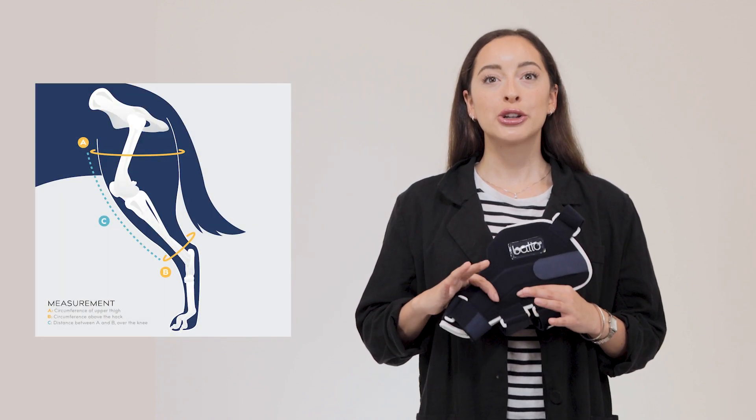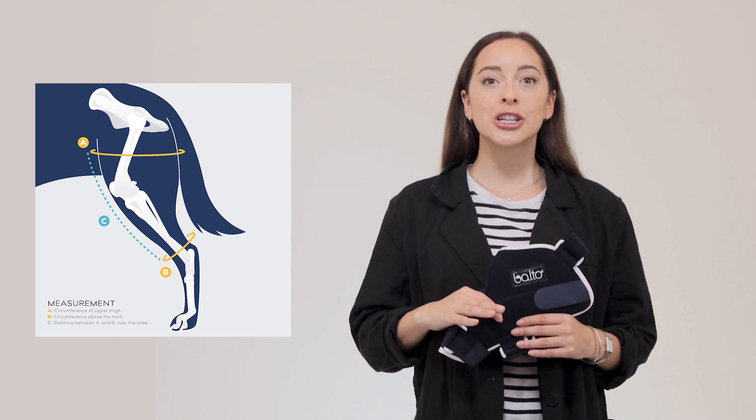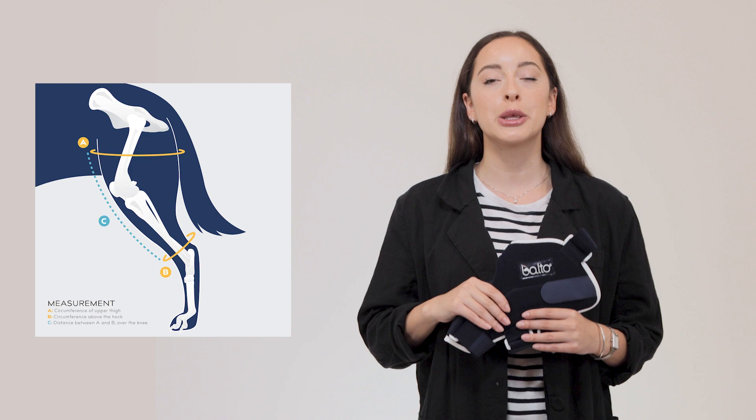On baltausa.com, the Balto Jump product page, we'll have a measurement chart. Take measurements A, B, and C in inches, and these measurements will align with the sizing chart to help you select which size brace will be the best fit for your pet.